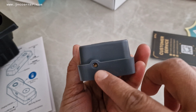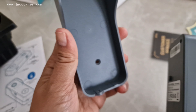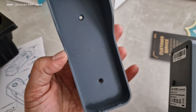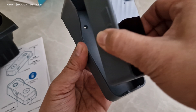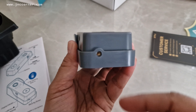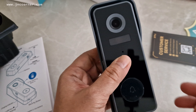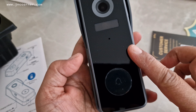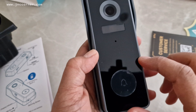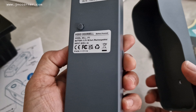Down below here is the security screw. Once we attach the base on the door or position it where we're supposed to put it, it's time to mount the camera and screw it so that it will not fall, and for security purposes as well. Take note that this camera has a built-in lithium-ion battery inside, so all you need to do is recharge it.